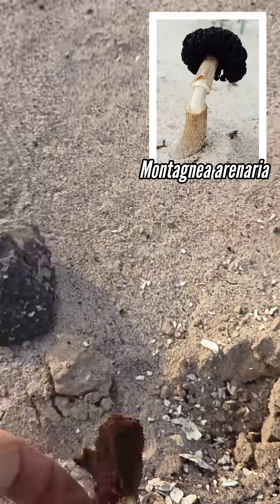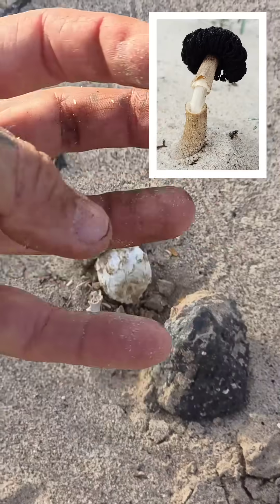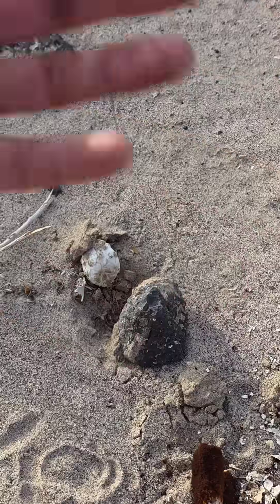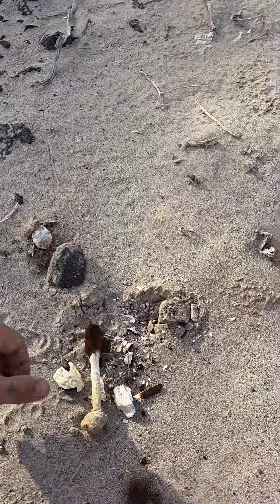You can see, if you're a mushroom, it doesn't make a lot of sense to just have a typical stalking cap. The cap opens, exposing the gills to that dry air — they're just going to dry out real quick before any of the spores can get out.